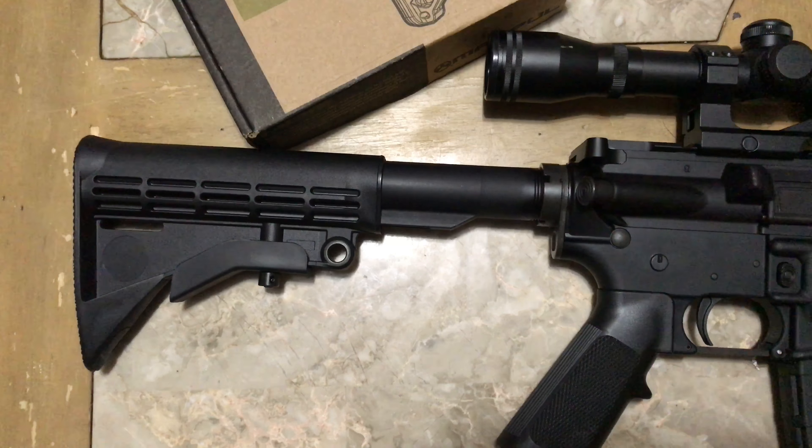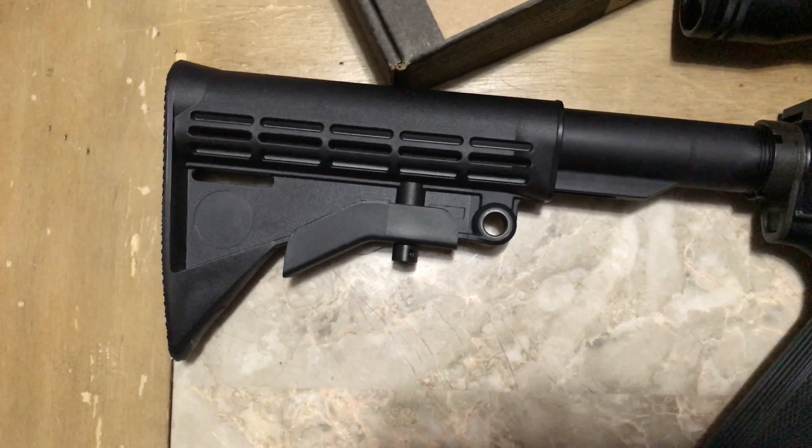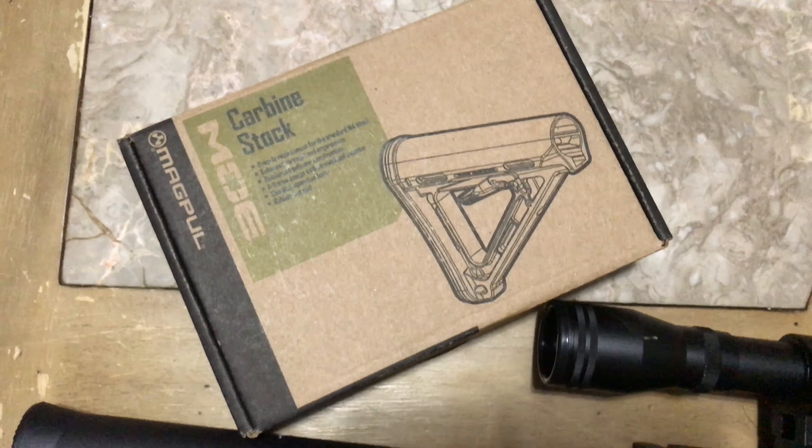Hey guys, it's Carl. I want to take a couple minutes just to show you how to change out the buttstock on your AR-15.